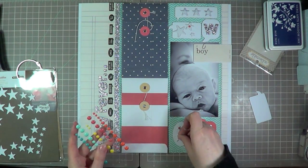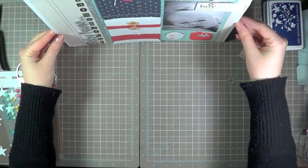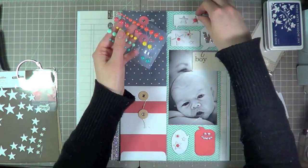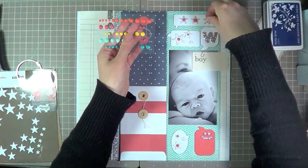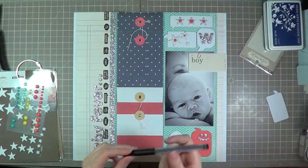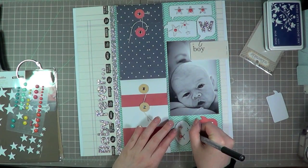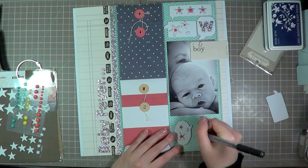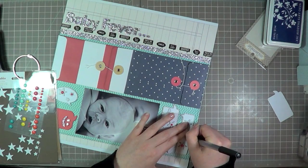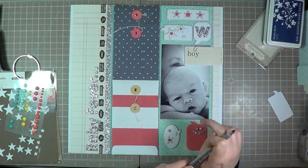Enamel dots seem to be all the rage lately, and as they should be — they're such a fun little accent. I'm lifting the page to get a better perspective of where to add the color, and I decided to add it to all three of those stars at the top to really make them pop. Now I'm grabbing a journaling pen because I want those speech bubbles to stand out even more. I'm just going to simply add little ticking marks around all the speech bubbles. The great part about the white backs of those bubbles is that you can doodle or even stamp on them — it's a really fun embellishment.